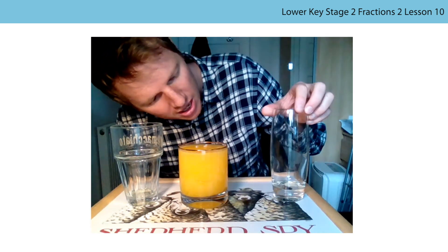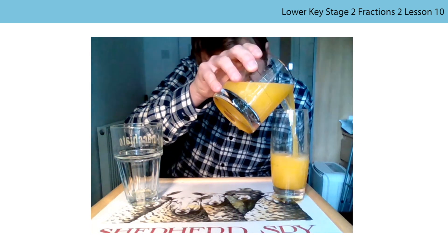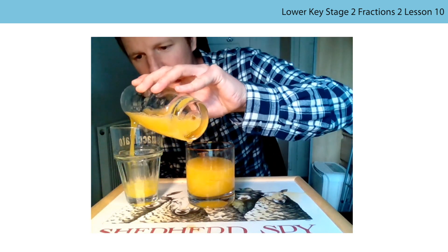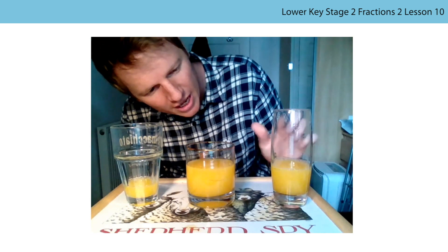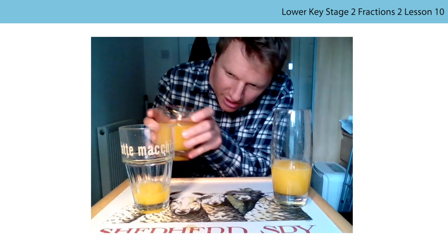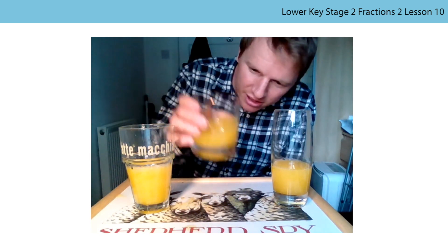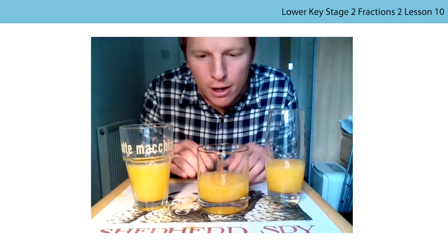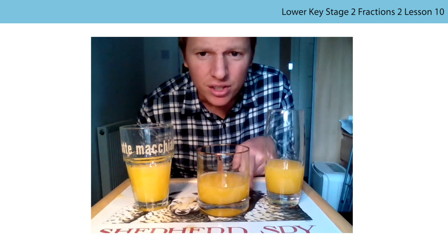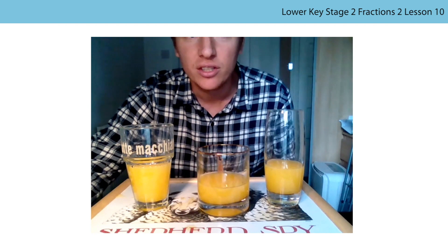The final one - this is the one that lots of you probably wouldn't have thought was the same size. Let me pour all of the liquid - the whole of the liquid in here - into this glass to prove that it all fits. Better pouring that time. All the way up to the top - again a teeny bit left. All of the wholes are the same size. I drew a little line on this one. They might be in a slightly different order, but they're back to the beginning. The fraction that is filled with squash in each glass is equal in each case.